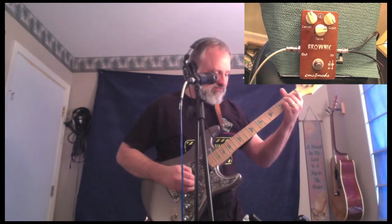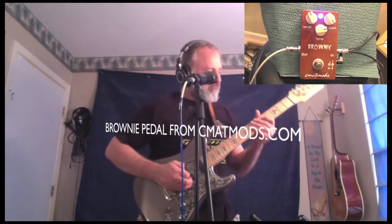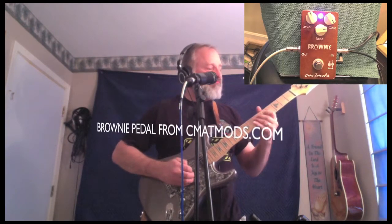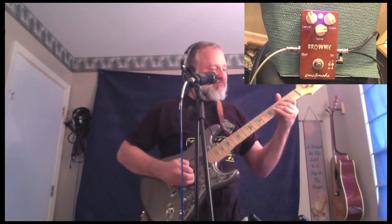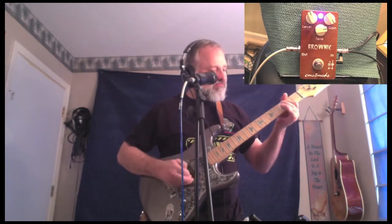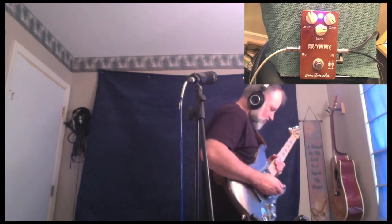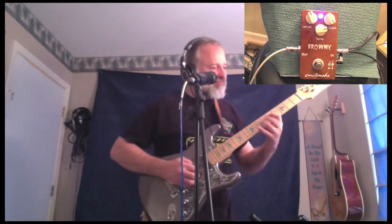This is my clean channel. I do have a little reverb and delay — let me turn that off. And as you can tell, it's like a little Marshall in the box.